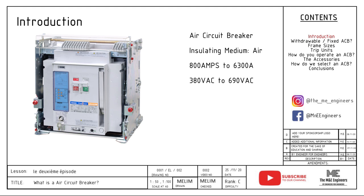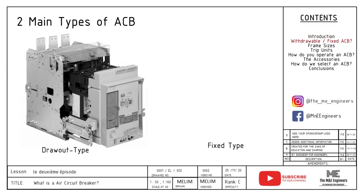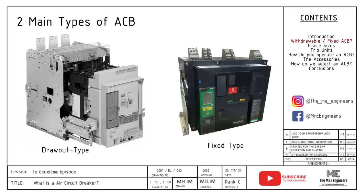Let me share with you the two main configurations of an ACB. An ACB can either be withdrawal or fixed. A withdrawal ACB comes with a chassis. The chassis is then connected to the busbar. This allows the ACB to be withdrawn easily for maintenance and replacement. A fixed ACB does not come with a chassis, therefore maintenance can only be done with a full shutdown. In order to replace an ACB, a major shutdown of at least one to two days will be required.